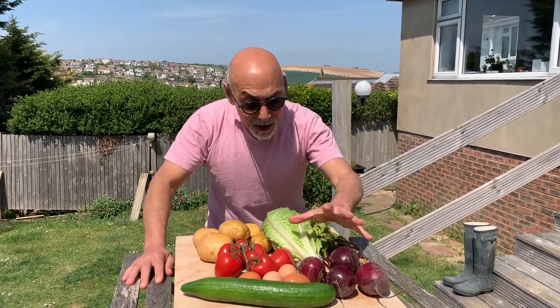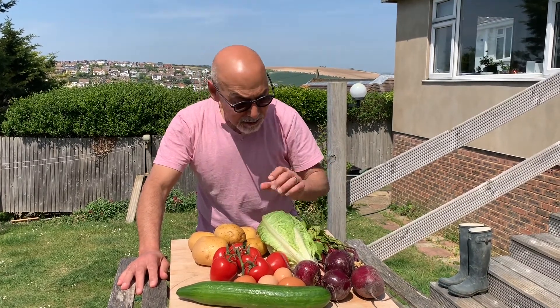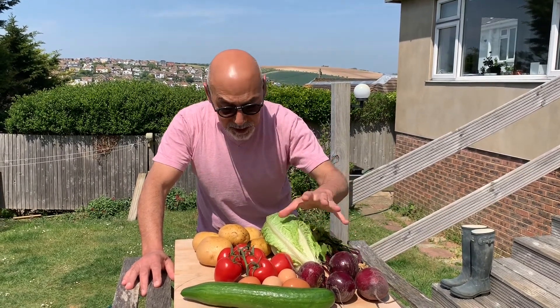Fresh beetroot, free-range eggs, cucumber, tomatoes, lettuce, potatoes — lovely. I'm going to boil up the beetroot in water with a little bit of salt, with the skins on.